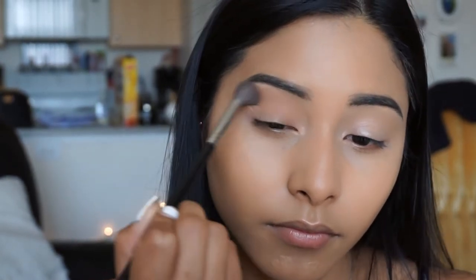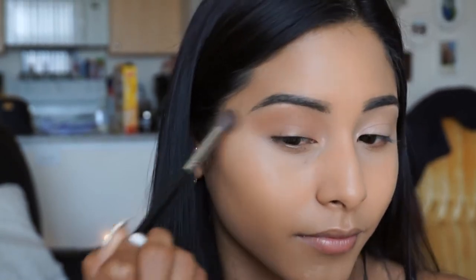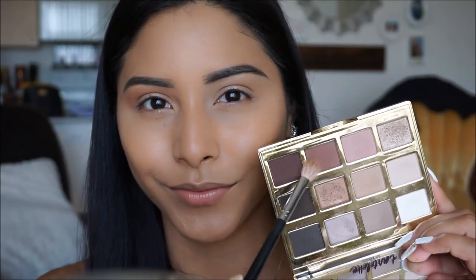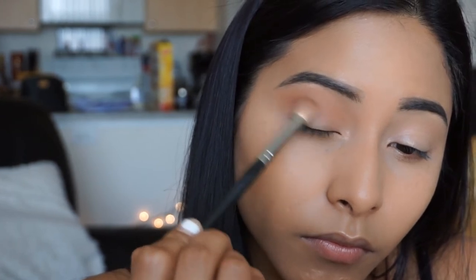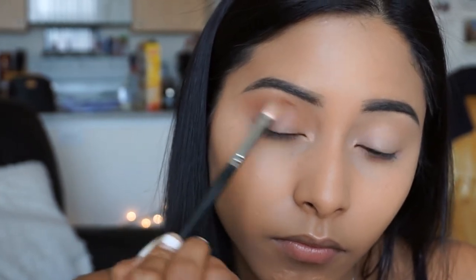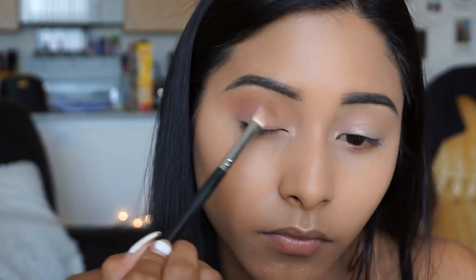Before applying this next color, I'm going to quickly clean off my brush in this MACASA brush cleaner. If you guys do not have one, you definitely need to look into getting one - I do have a discount code with them linked down below. Then taking that brush, I'm going to go ahead and use the color Rebel and apply it right on the outer V of the eye and blend it out. This will give us a nice definition to the eye and just deepen up that crease a little bit more.